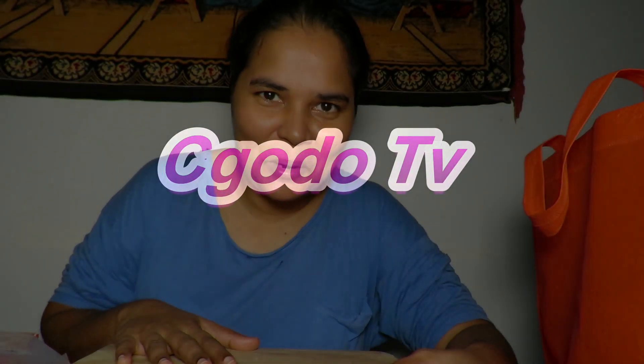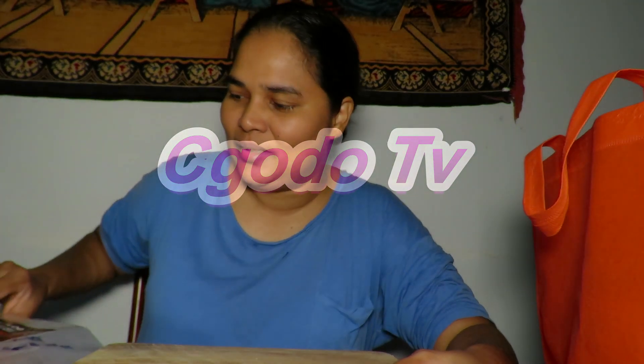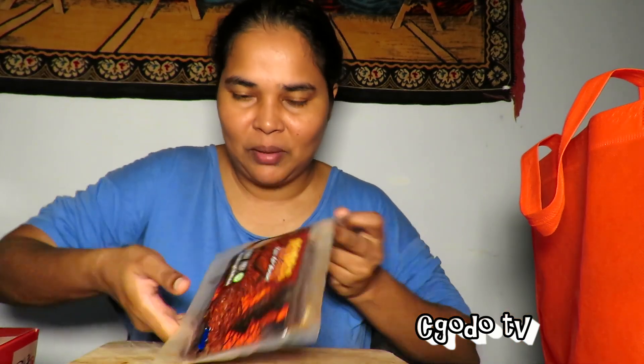I hope you guys are doing well and healthy. Now we're going to try out the Deng Deng Bakwa — the Halal version. Deng Deng as well as the Bakwa influence, I will assume. And now it's called Deng Deng Chek Mino.